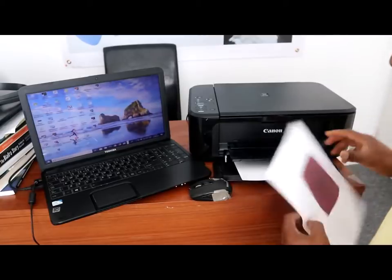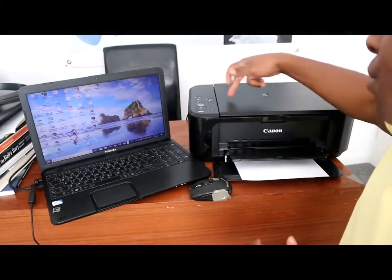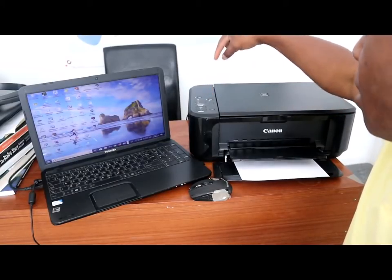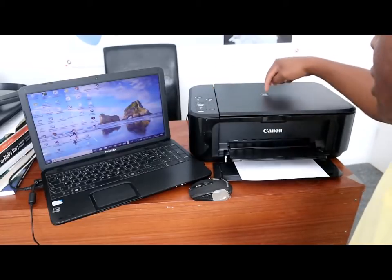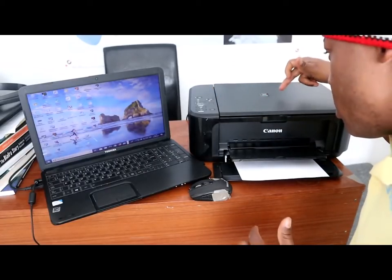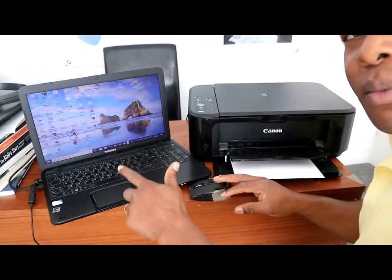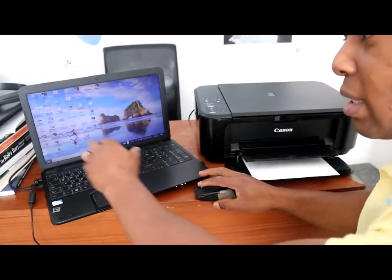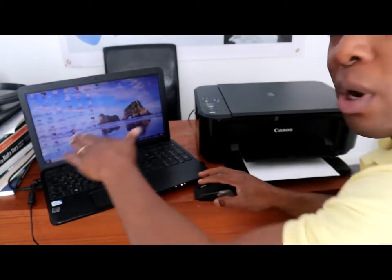To do that, you need to download the software for this printer. In this case I'm using Canon PIXMA, so download the software for this printer onto your laptop. Once you download it, make sure it is saved on your desktop.